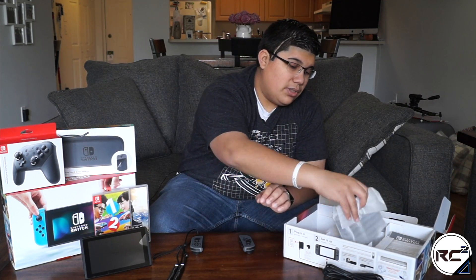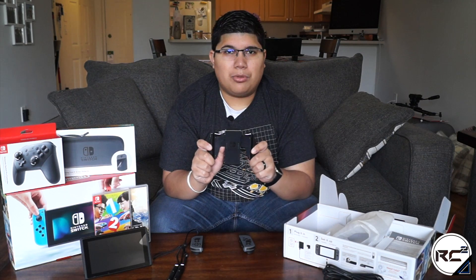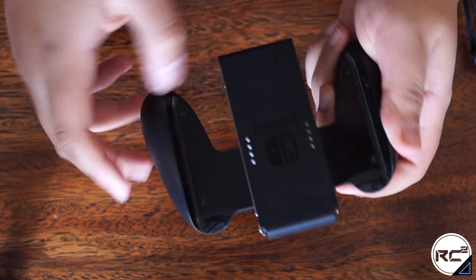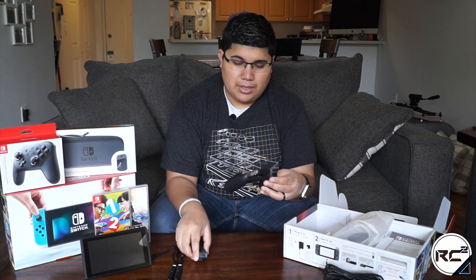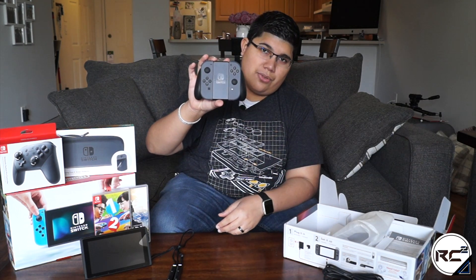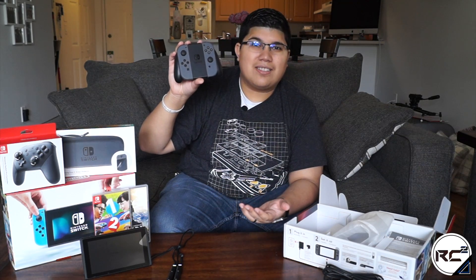Next up we have the Nintendo Switch Joy-Con grip. This little guy is a grip built to provide more comfort when using the Joy-Con controllers. You slide these into the Joy-Con grip, which is basically a plastic shell for your Joy-Con controllers, and it provides that same nice click as when you slide it onto the Switch itself. Now you have a traditional controller. A lot of people think this looks like a little puppy face — it does, but that just adds to the Nintendo charm.